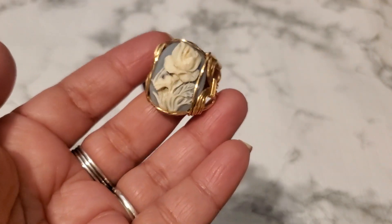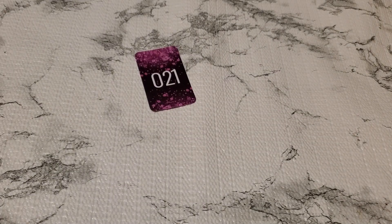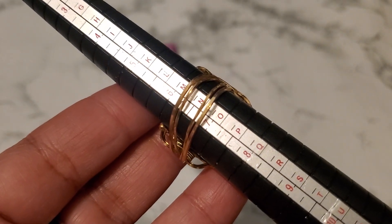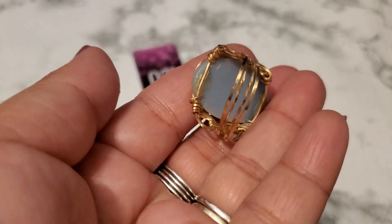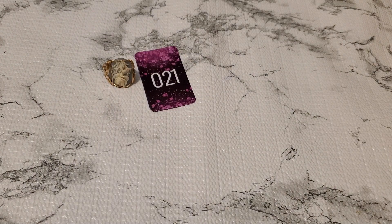And number twenty-one. I think somebody made this — it's like a carve. It's sitting between a six and a quarter and six and three-quarter, but it's all bent. Anybody wants number twenty-one, it's a dollar. One dollar for number twenty-one.